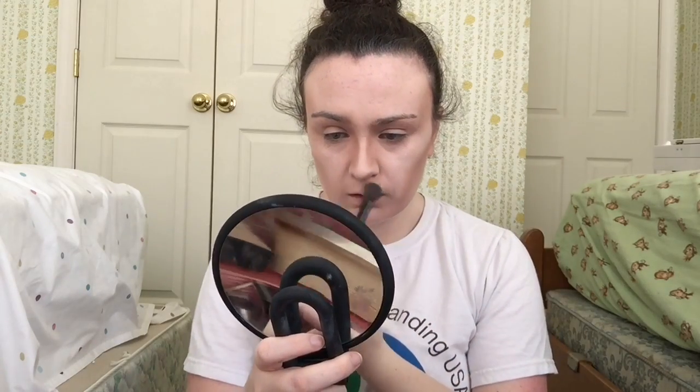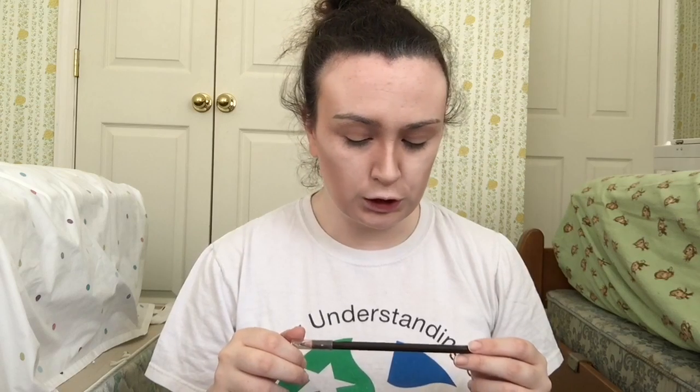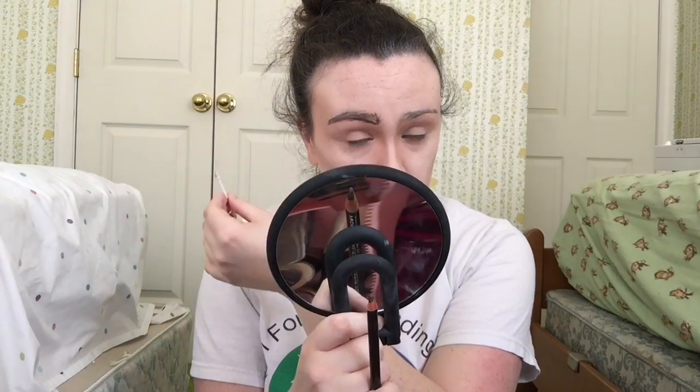I'd like to blend this out a little bit with my finger. For the eyebrows I'll be using my Mehron eyebrow/eyeliner pencil — it's a professional coal makeup pencil in dark brown. If you make a mistake, there's a little trick to block it and then go down like so, and then use your fingers.